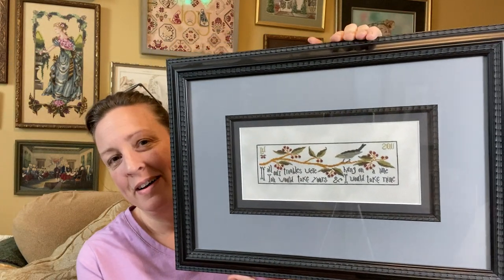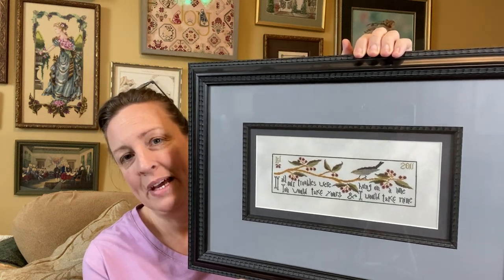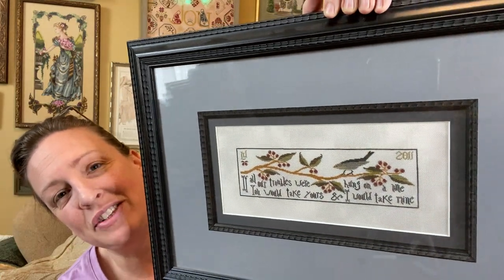I've framed only a few, and I have a few in progress, but I want to start off showing those to you. So this is one of my favorite pieces, and this is called All of Our Troubles. I stitched this back in 2011, and it's usually here on the wall. I stitched it over one on, I think, 32-count linen — I believe it's called Queen Anne's Lace. I had it double matted, and it has a fillet, but I just love everything about it.